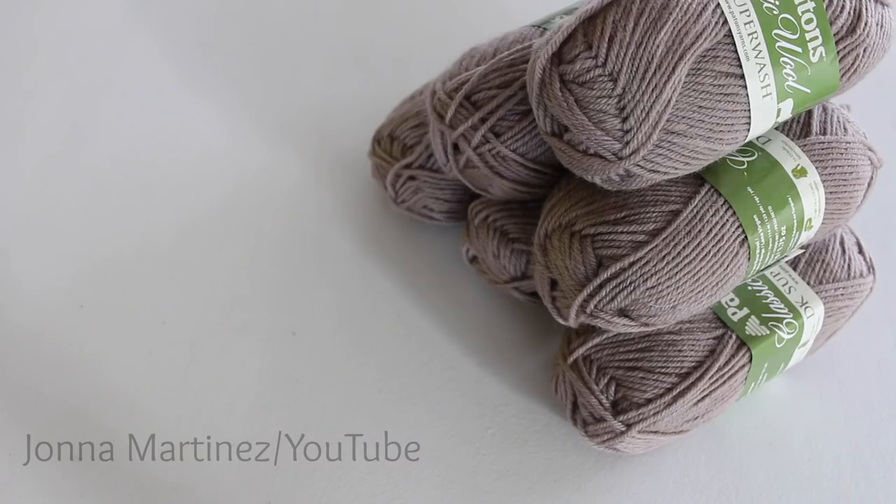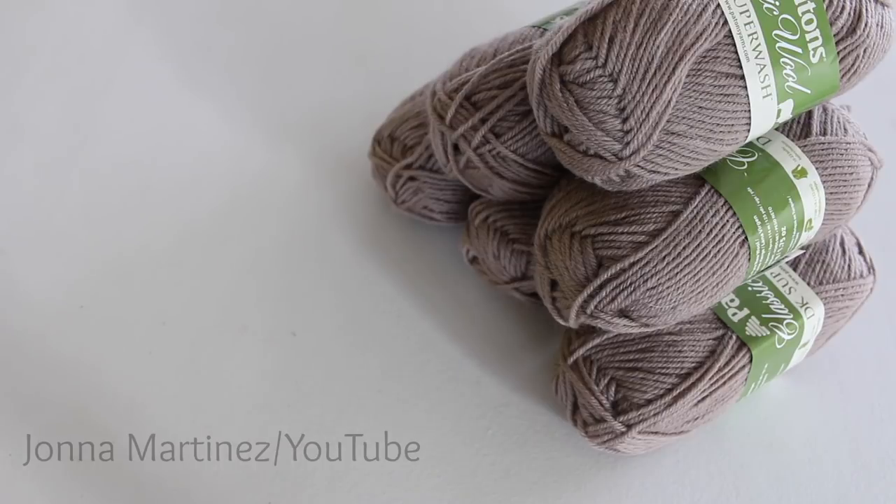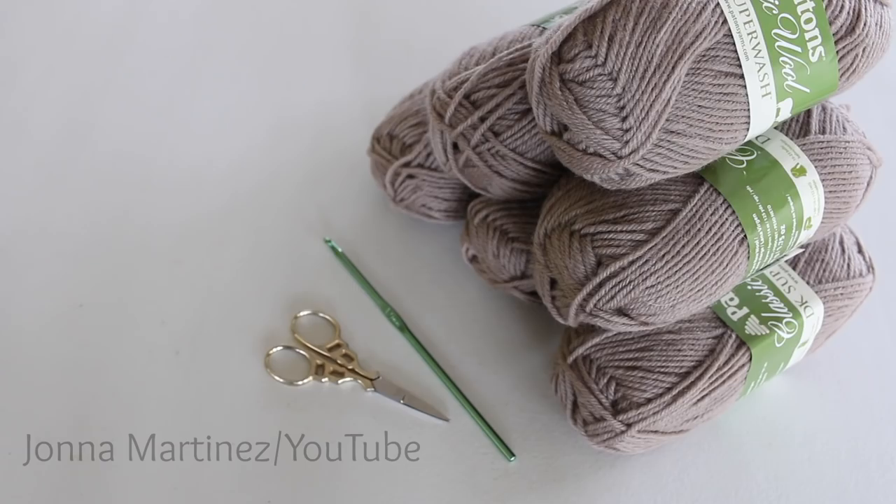Now let's get started! To begin, I have chosen six skeins of classic wool DK Superwash, a 4mm crochet hook, a pair of scissors, and a yarn needle for weaving in ends.